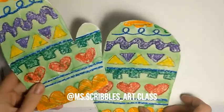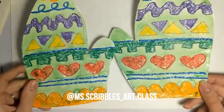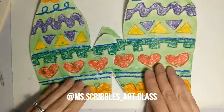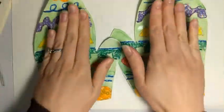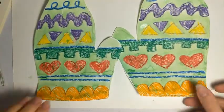Be sure to share your drawings with me on my Instagram, Miss Scribble's Art Class, or you can email me your drawings — I would love to see them. I'm going to let this dry and see how it looks. There we have it — my two mittens cut out with scissors and they're dry. I could glue these on another piece of colored construction paper, or I can make them wearable.